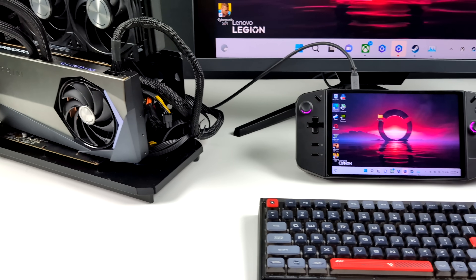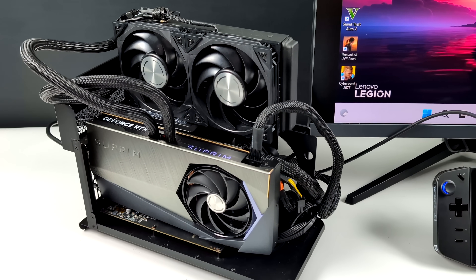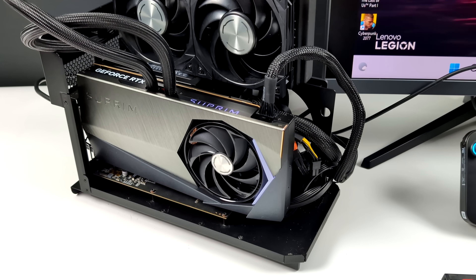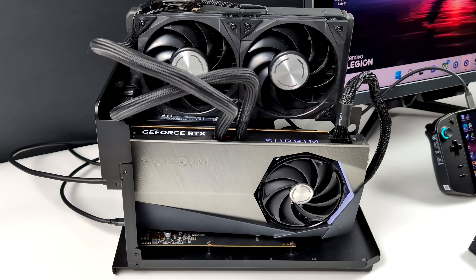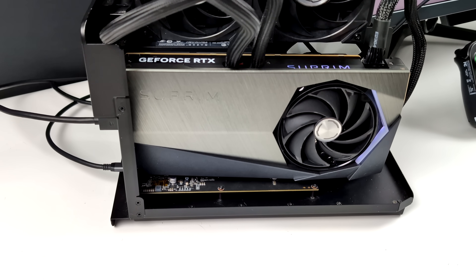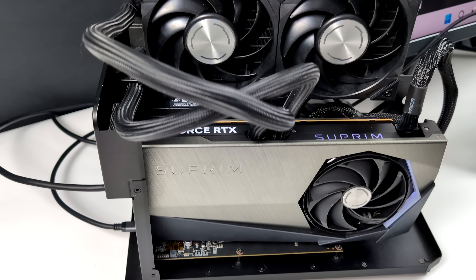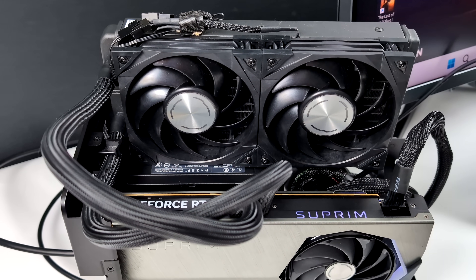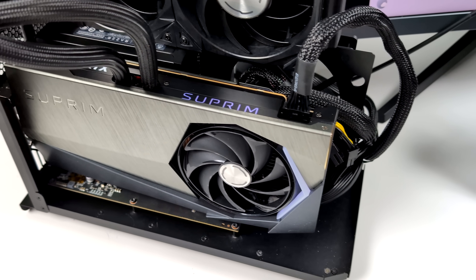There's one more eGPU I wanted to test with the Legion Go — and it might look like a monstrosity, because it really is. What we've got here is a water-cooled RTX 4090 in a Razer Core dock that's been modified to fit everything. I've also added an 850W power supply because the 4090 pulls a lot of wattage. I was really interested to see how this performed with the Legion Go. We will be bottlenecked by the CPU, but more so by the bandwidth that USB 4 can provide.